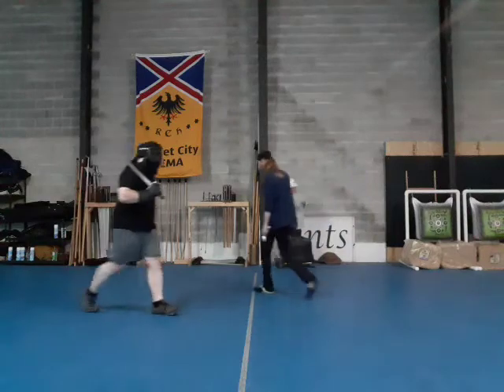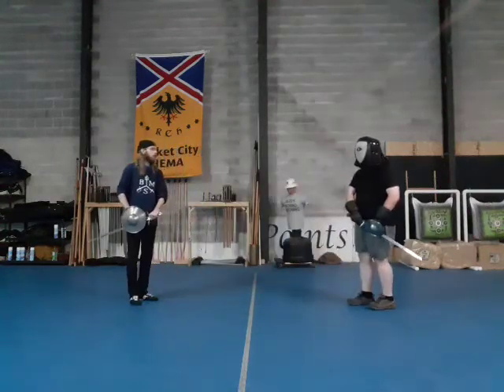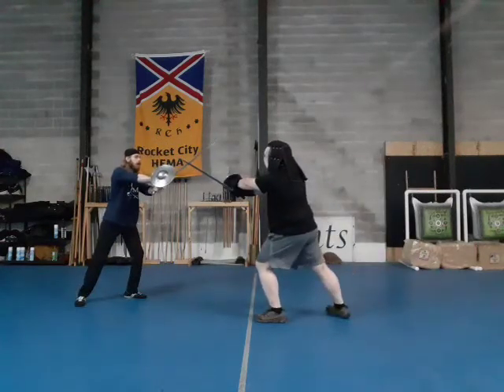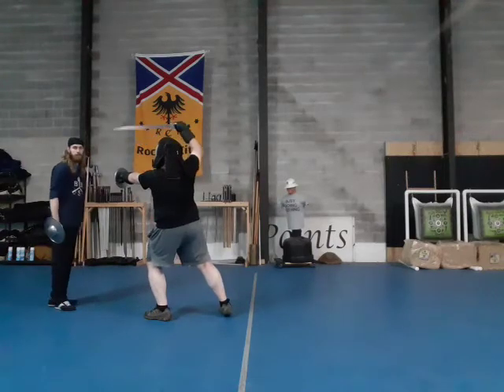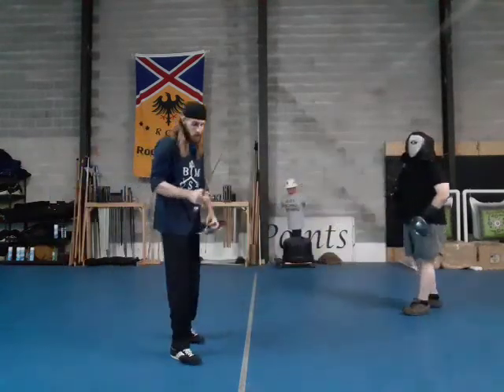So we'll switch sides and show that whole exercise: passivity, parry one, parry two, I back off, parry three, parry four — we're done. That's the left-hand version. Beyond that, nothing changes.